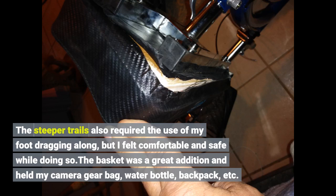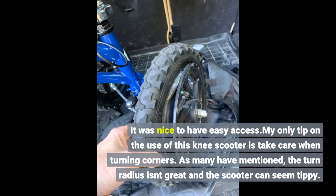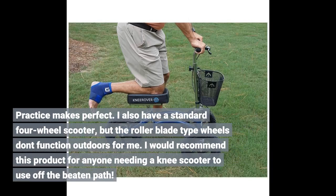The basket was a great addition and held my camera gear bag, water bottle, backpack, etc. — it was nice to have easy access. My only tip is to take care when turning corners. As many have mentioned, the turn radius isn't great and the scooter can seem tippy — practice makes perfect. I also have a standard four-wheel scooter, but the rollerblade-type wheels don't function outdoors for me.